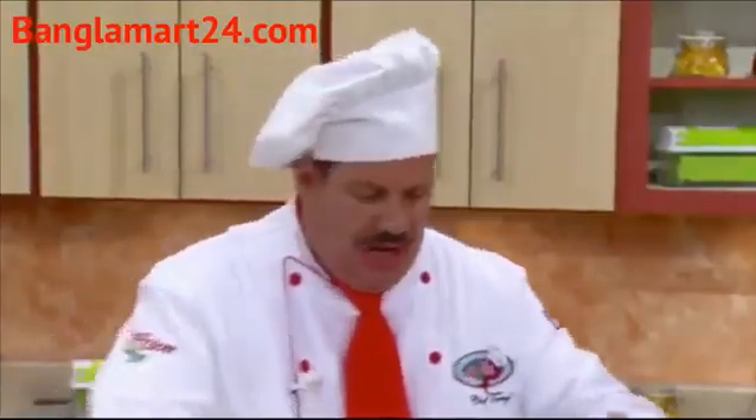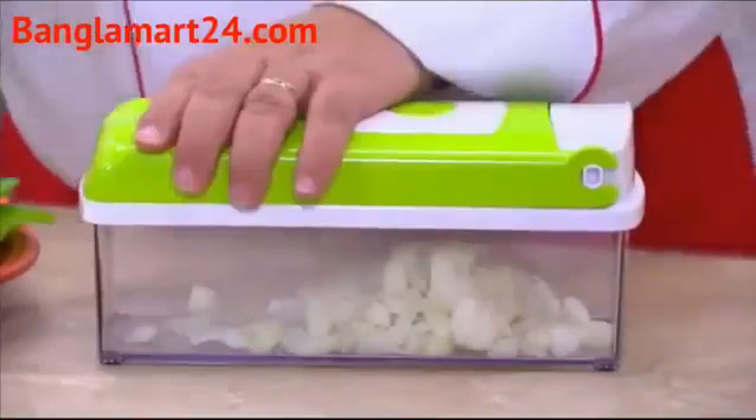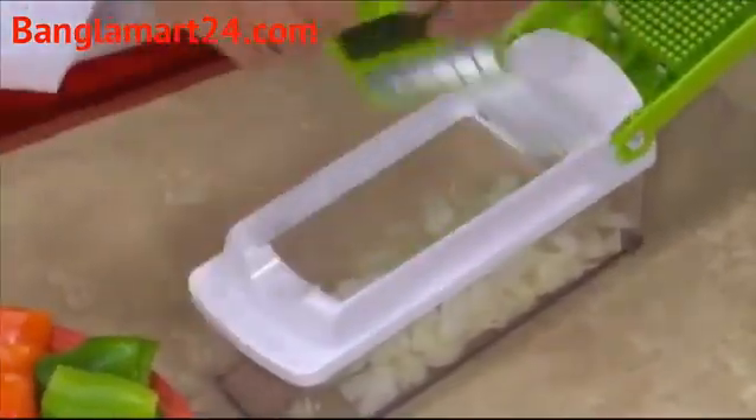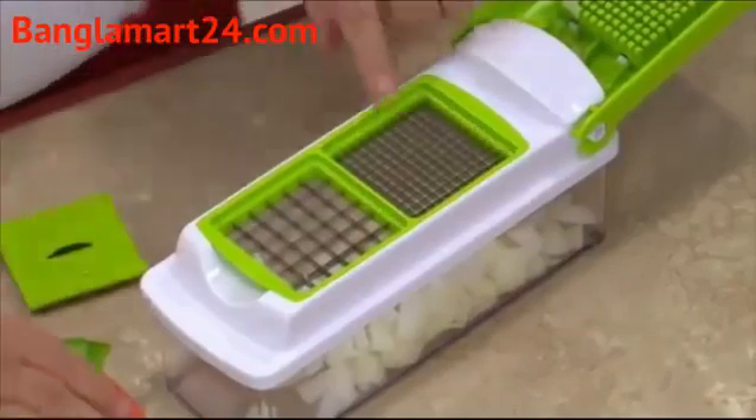And when it comes to chopping onions, you place it, you press it. Now you can chop onions — no smell on the hands, no tears in the eyes. And remember, with Genius' Dual-Sided Blades, you can chop large, small, or even mini-small.